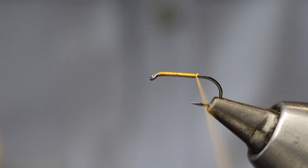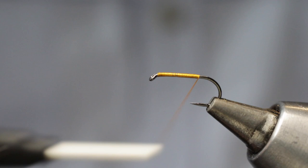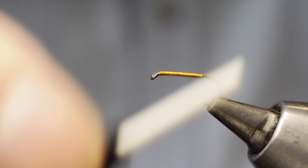Now with my tying silk I come a further distance down the hook shank, binding that small tag and leaving my tying silk somewhere between the point of the hook and the end of the barb.